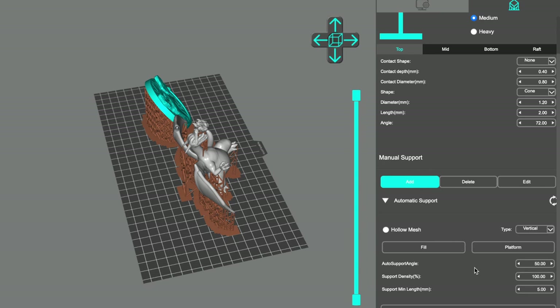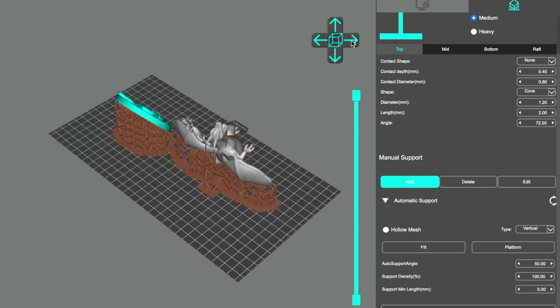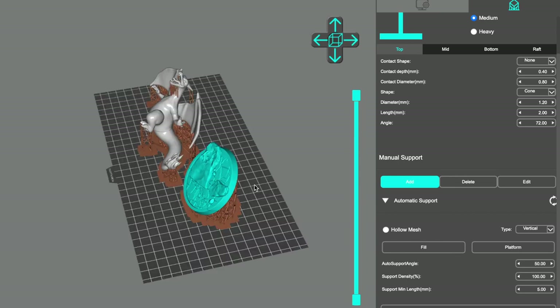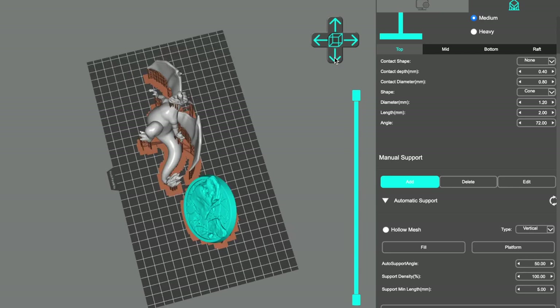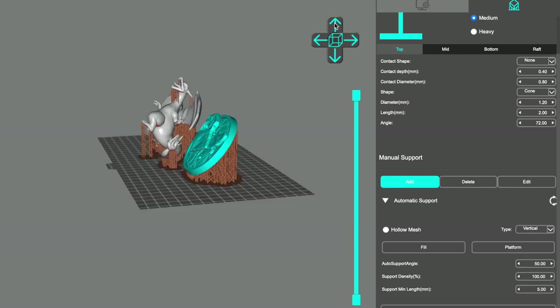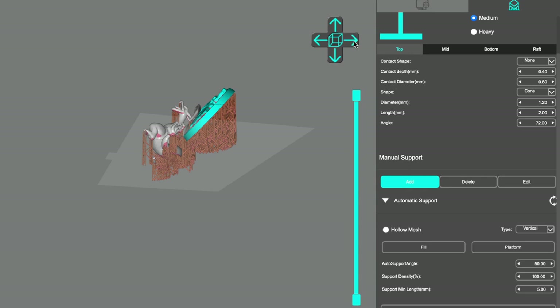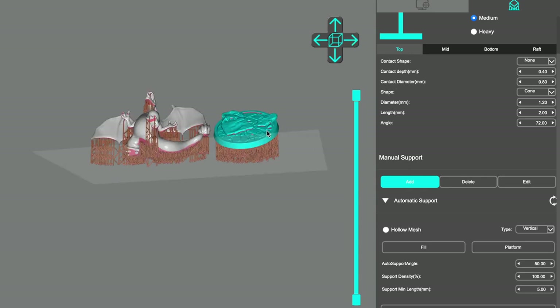If we reduced the density it wouldn't be so thick on the back there and it would save a lot more material. I don't recommend having it set at this — always double check underneath to make sure your model is supported. As you can see under here there are still a lot of red areas and you can add supports to those if you want to. Maybe add something on the really big ones, but it's entirely up to you. Once you're happy and you've added your supports, you want to save this to a file.